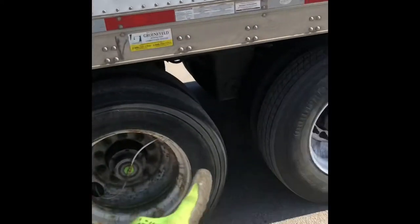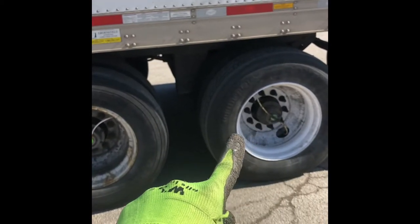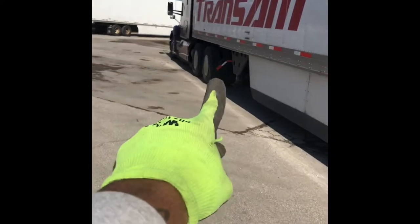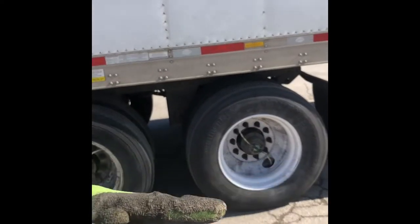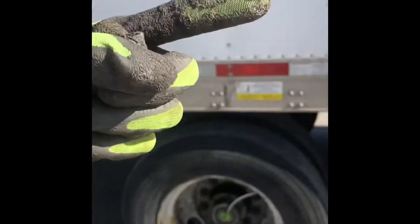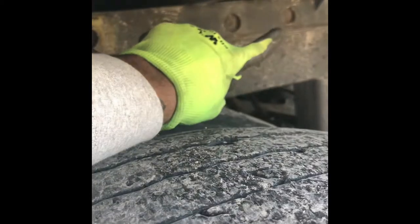I was overweight on my drive tires, which means I needed to put weight back on my trailer tires. Whichever way you want the weight to go, you drive in that direction. I wanted the weight to come back to the trailer tires because I was too heavy up front, so I reversed. That slid my tandems forward but pushed the weight back. My tandems came up about five holes — it went back five holes — so I moved them up five holes because that was the number I got.